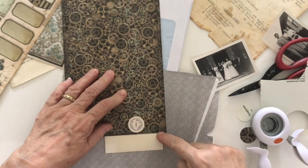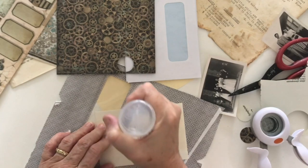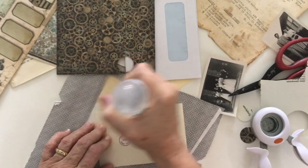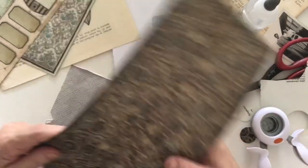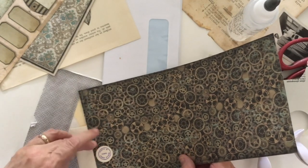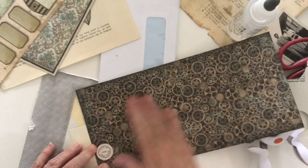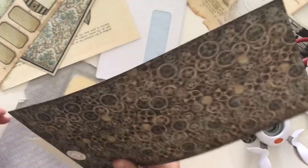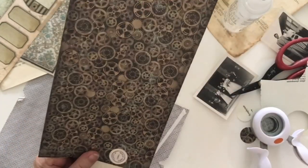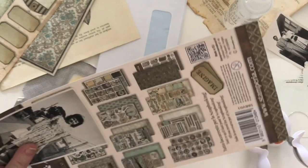I understand that you can still get the negatives for the photos taken at this studio. When it closed down, the negatives were given to the historical society, which is great — they didn't just throw them away. That's what I believe. So if you come from a different town, maybe your town also had a town photographer and something similar happened with your photos. I just want to rough cut this through here.